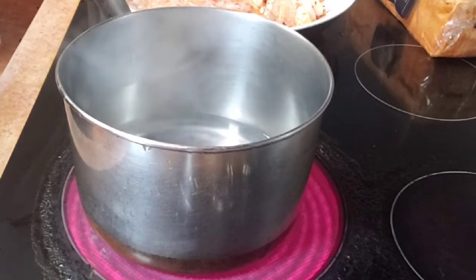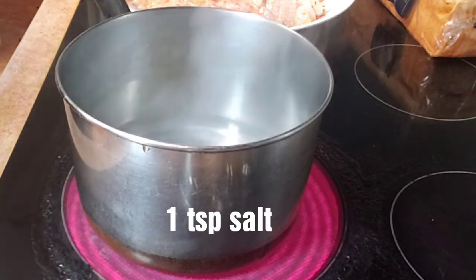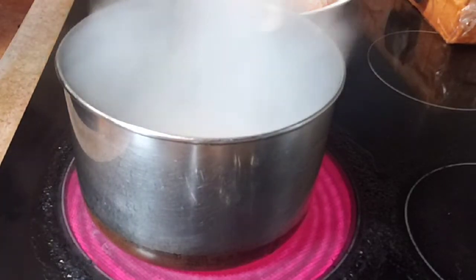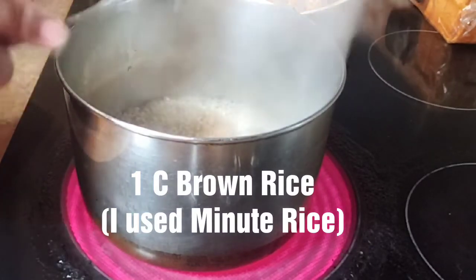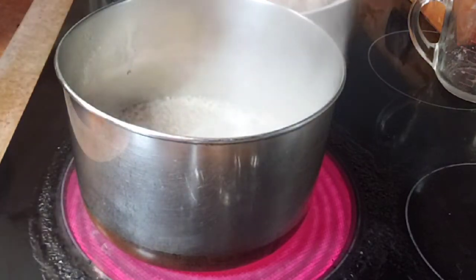Now we're going to bring two cups of water to a boil for our lime cilantro rice. I'm going to put in about a teaspoon of salt and bring that to a boil. I'm using brown rice tonight — Minute Rice, it's the only kind of brown rice I can stand that I've found to be palatable — so I'm going to make this according to the instructions on the box and then I'll be back with the other things to add.